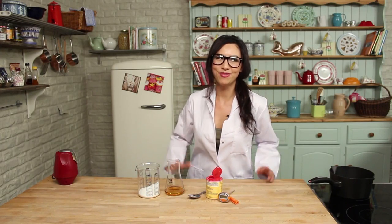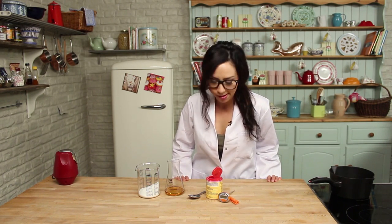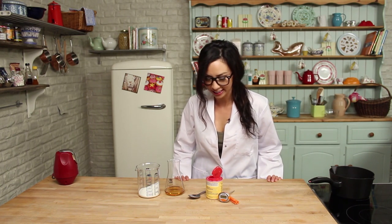Hello and welcome to the Brainiacs kitchen day. I'm very excited about today because there is a lot of science involved in cooking. I'm going to teach you how to make some honeycomb. It's really, really exciting, so if you've never made it before, give it a go. You're gonna love it.